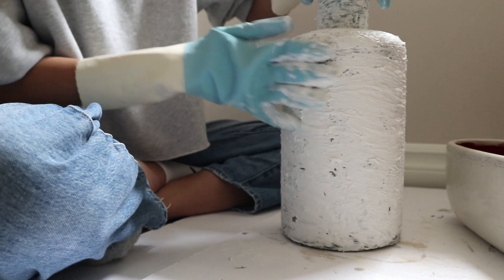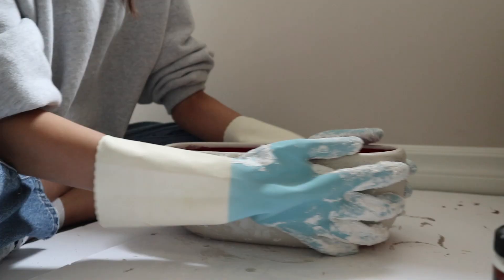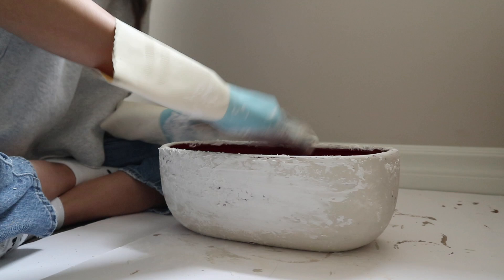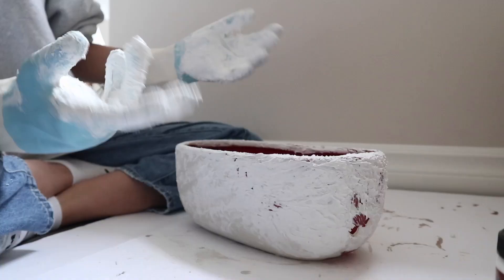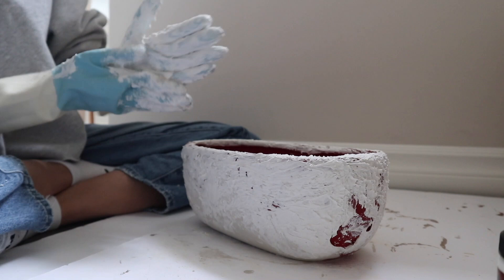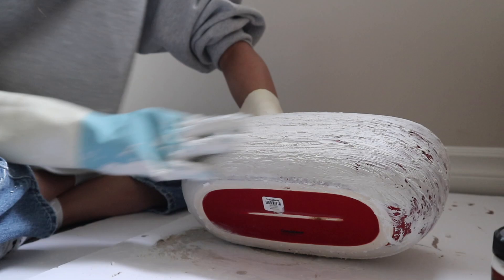After my two vases were done, I went on to the planter — and remember that mistake I mentioned? It's about to come up. I completely didn't realize that spackling paste would take off the paint layer. As I was rubbing on the spackle I felt the paint was ripping off, and you can actually see it right over here. I combated this by using a hard hand when rubbing the spackle on, which led to the paint and spackle essentially mixing together.